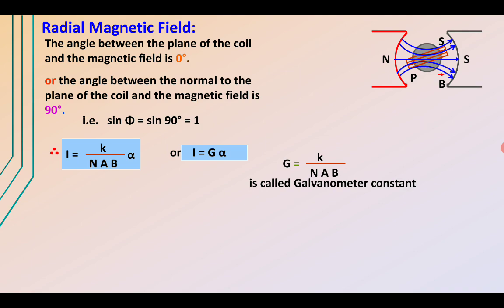Since K is constant, the number of turns N is constant, the area A is constant, and the magnetic field B is uniform, G is constant. From the figure, a lamp illuminates a mirror and light is reflected at twice the angle α onto a scale. This mirror represents the deflection of the needle in the galvanometer.